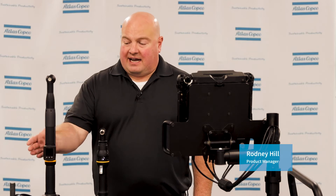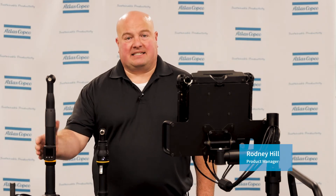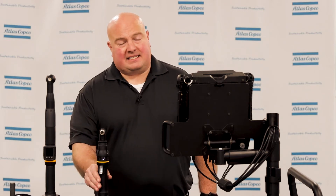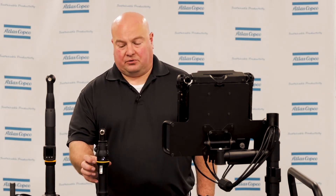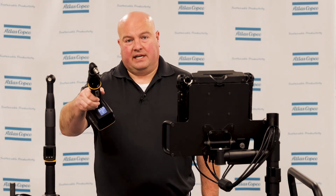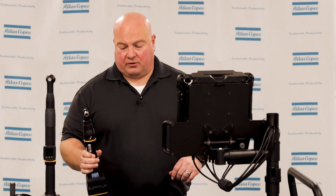Hello, my name is Rodney Hill and today we're going to take a look at the eHMI on the iXB family of tools. Here I have my Tensor ITB tool that has the eHMI on the back of the tool near where the light ring is, and then our ICB tool, which is our more compact version. We don't have the space to put it on the back, so we actually have the eHMI in the handle of the ICB model tool.